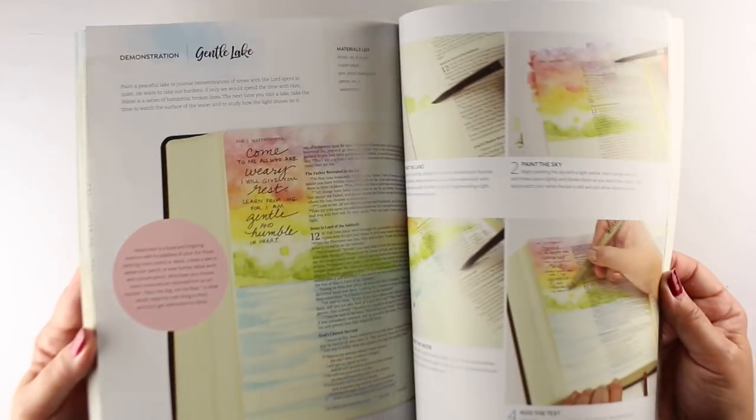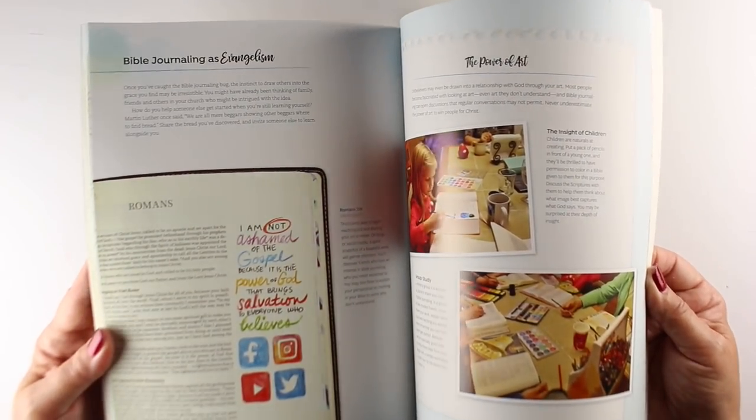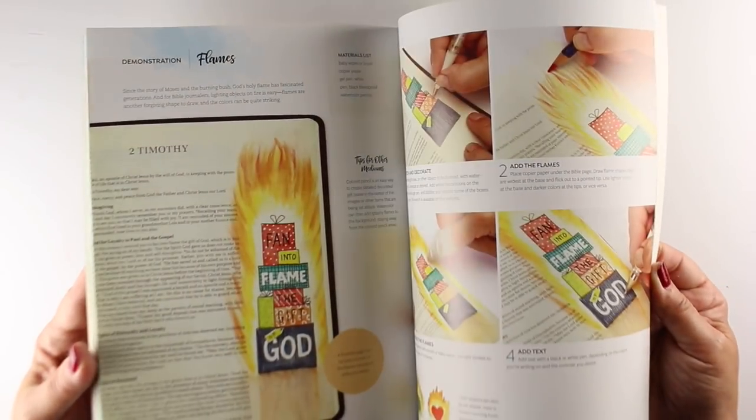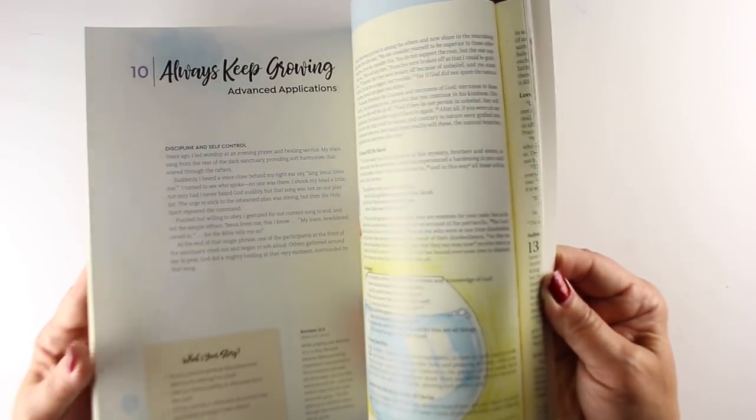For those who know me and my love of drawing water, there's a whole section on water, of course. And then there's light and fire and all different kinds of wonderful things that will give you a range of visuals you can use all throughout your Bible journaling.